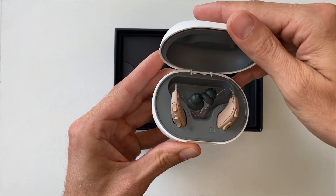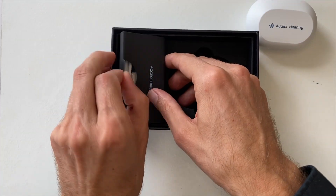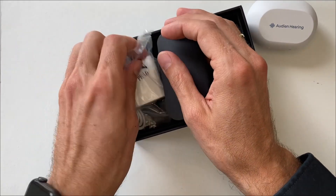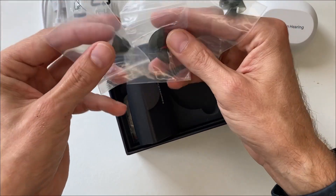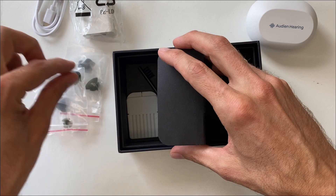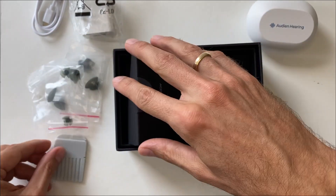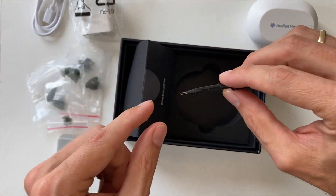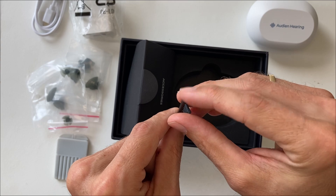Here are the hearing aids, fully assembled. Accessories included are the charger charging cable, plenty of ear domes, earwax filters, and a multi-tool with a metal loop, brush, and a magnetic part.